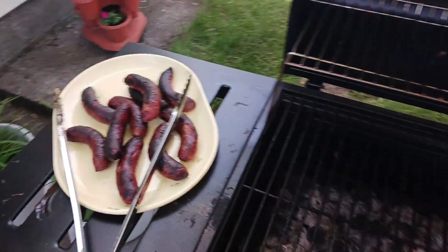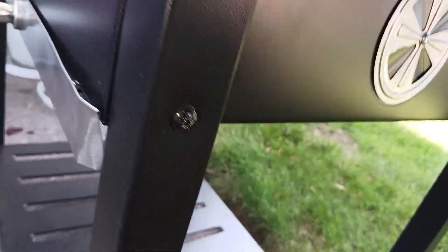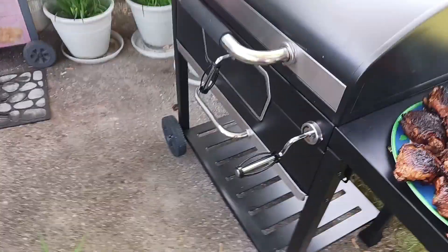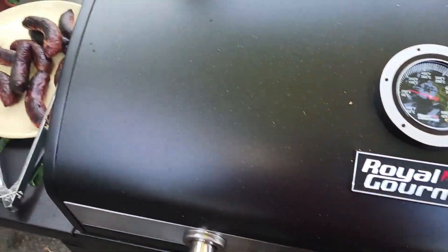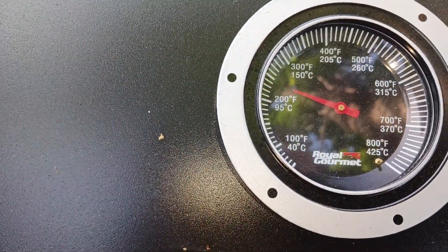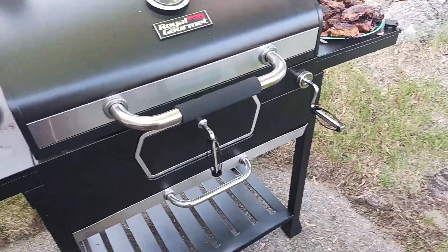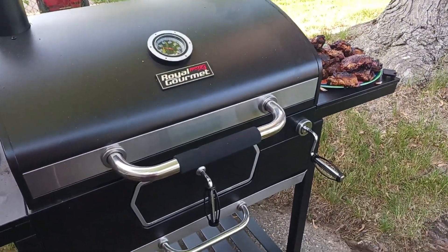Go ahead and close this, close the vent on the side — close that. Let it smother itself out. This is what it dropped down to; it's been hanging around 350°F or so. It worked. About 350°F. The thing used to be messing around at 250°F.